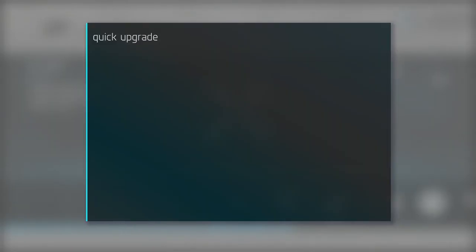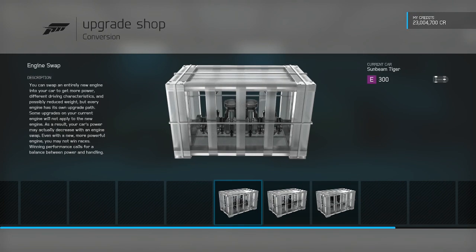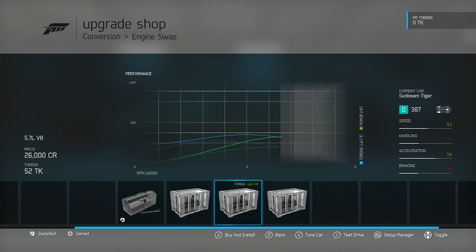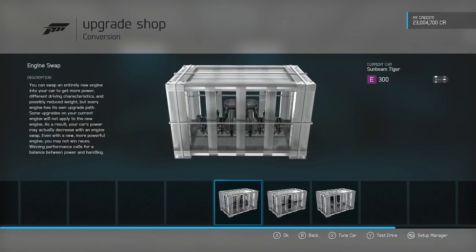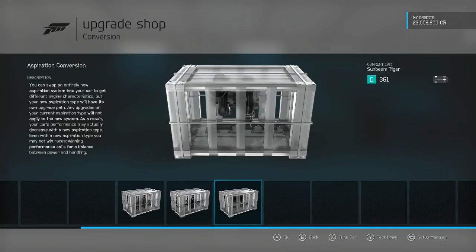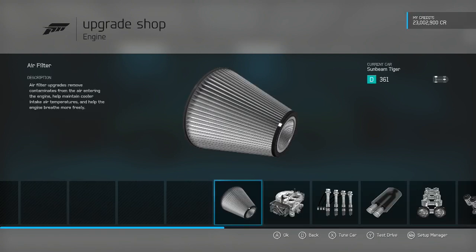All right guys, we're back. Let's see what we can get this car up to — it says A class but I'm assuming S class because we can always go class over if we do conversions and engine swaps. We have an inline six turbo, inline four turbo rally, the V8 which is in like every car, and the V6. I think I'll stick with stock — throw some turbos on it, keep it rear wheel drive. Let's upgrade this engine.